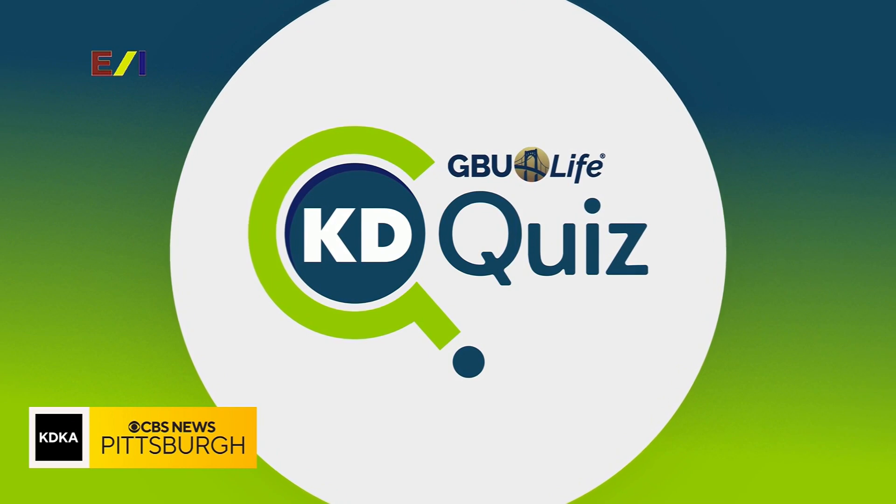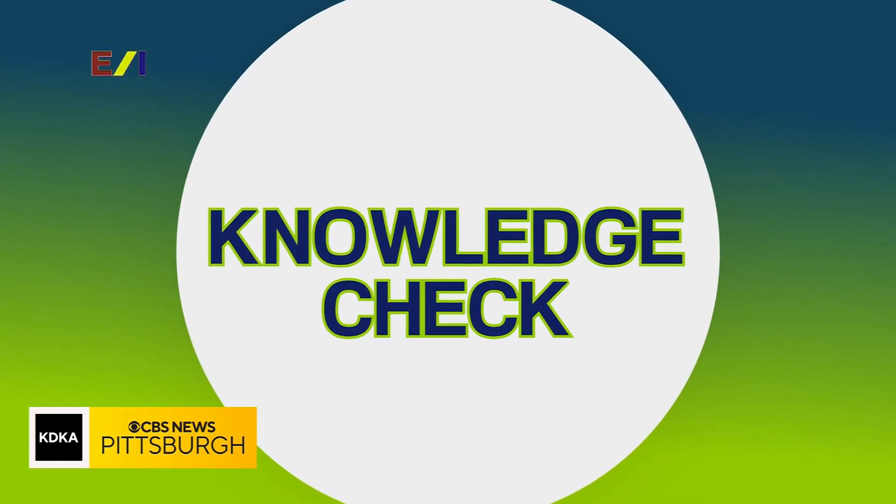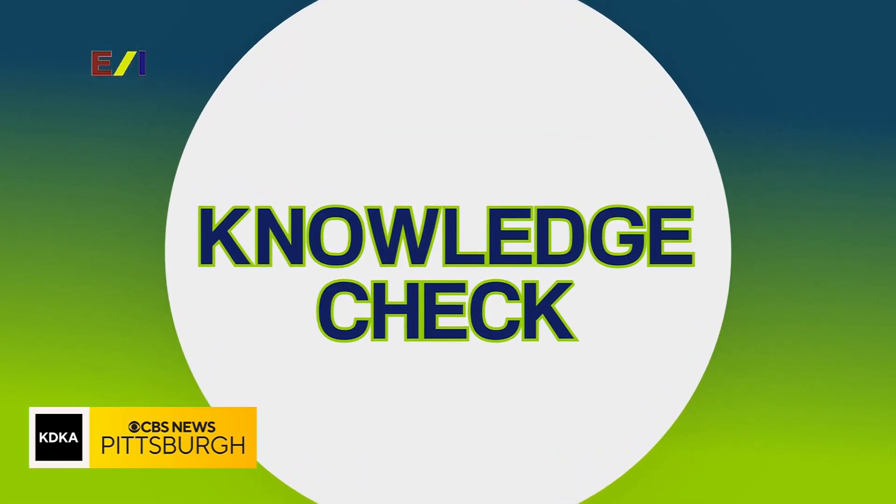Welcome back to Katie Quiz brought to you by GBU Life. It is now time for the Katie Quiz Knowledge Check. In this round, we have five picture-based questions for each team from general knowledge categories. We award 20 points for a correct answer. 20 points is deducted in this round for any incorrect answers or passes given in this round, so keep that in mind.